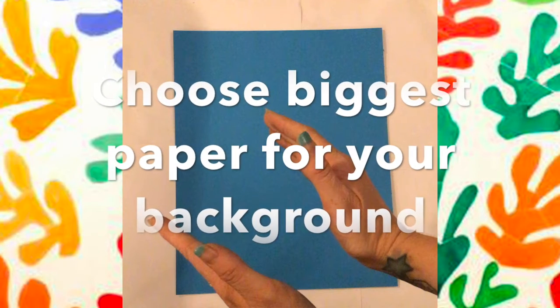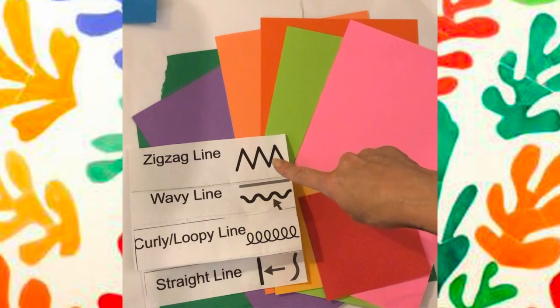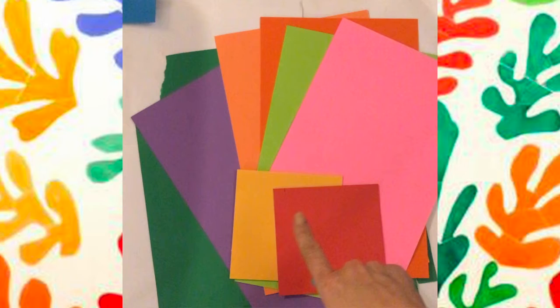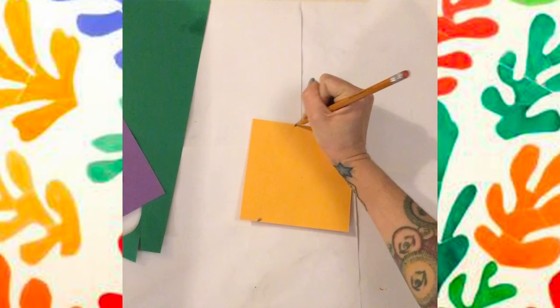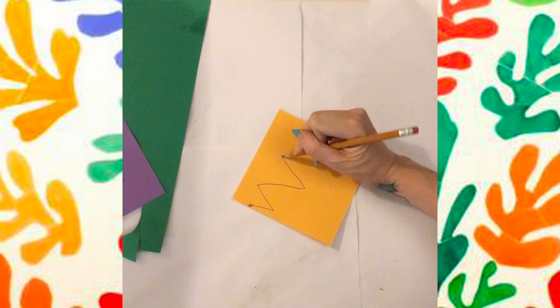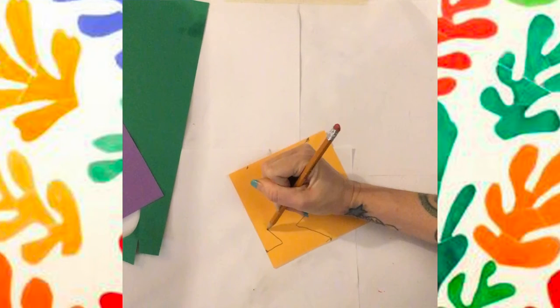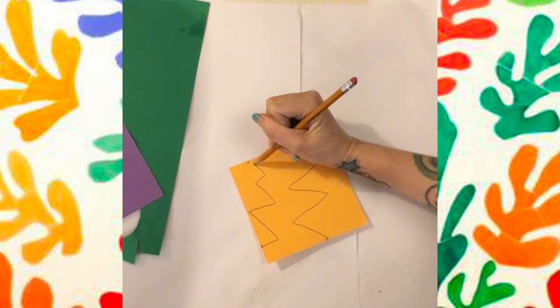We're going to choose the biggest paper for our background. Then with our other pieces of paper, we're going to pick some lines and create different free-formed and abstract shapes — our organic shapes. I've got a zigzag here, and I'm going to do a couple on the paper because I can use all of these.